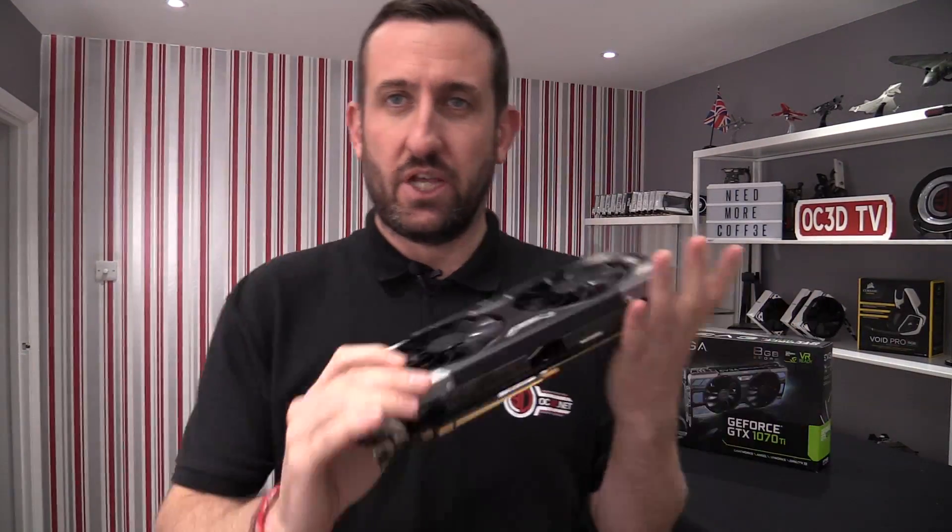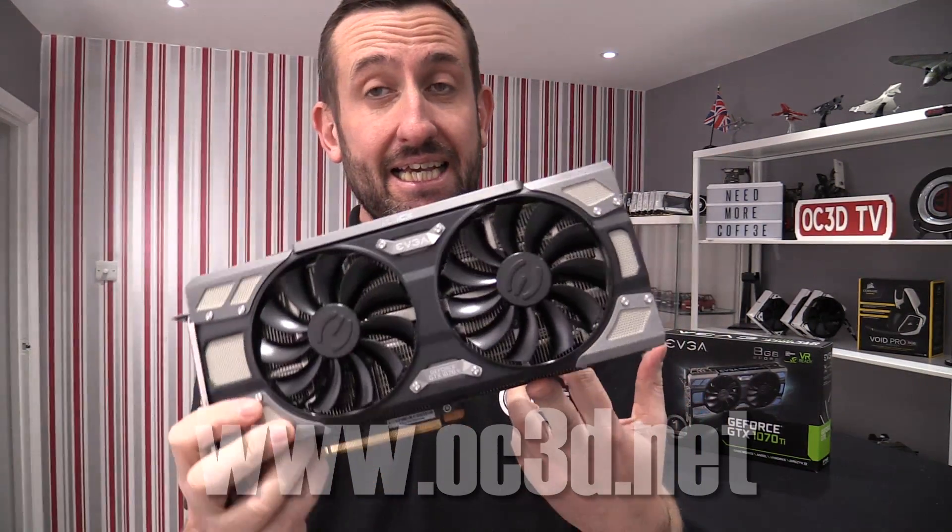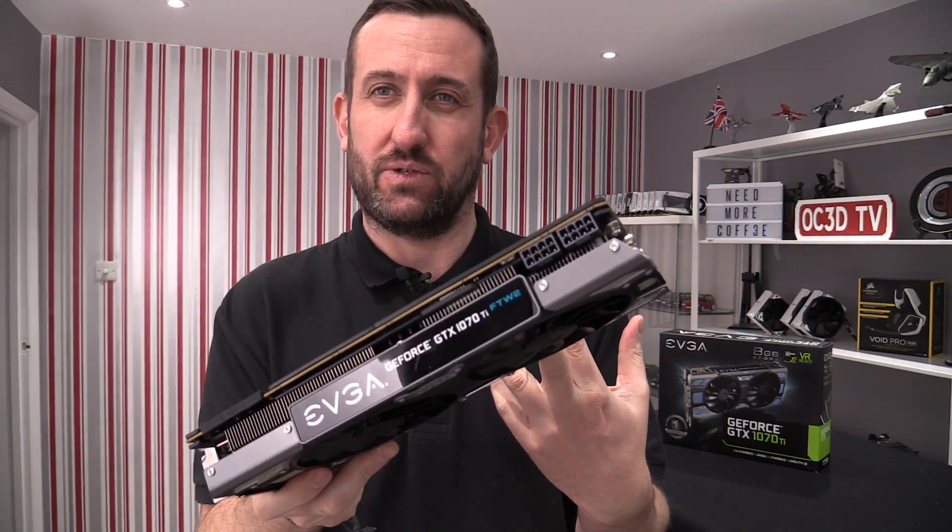Hey everyone and welcome to the review of the EVGA GTX 1070 Ti FTW 2 — yes, I know I said 'for the win', but it is the FTW 2.